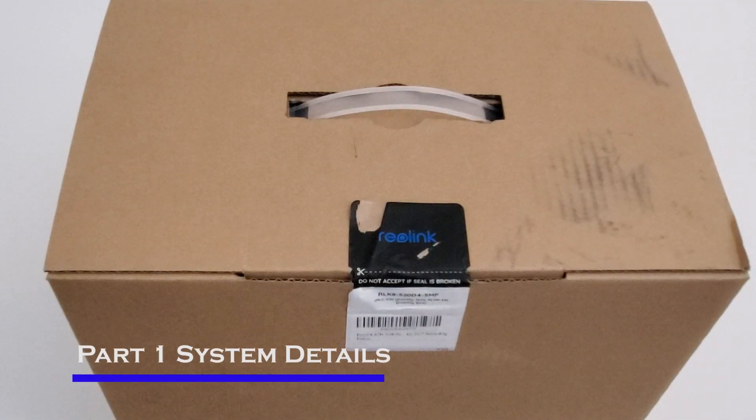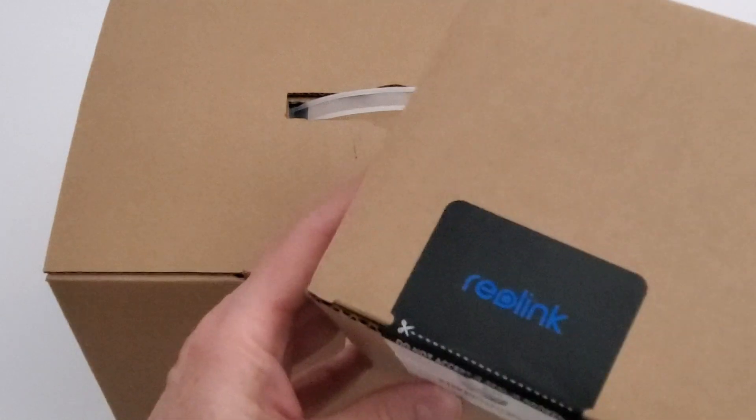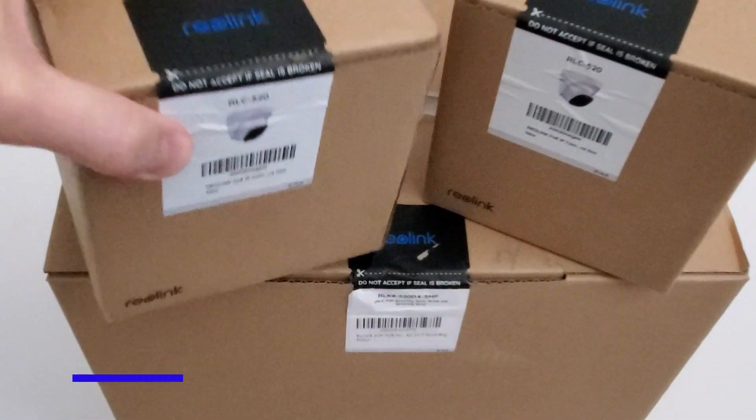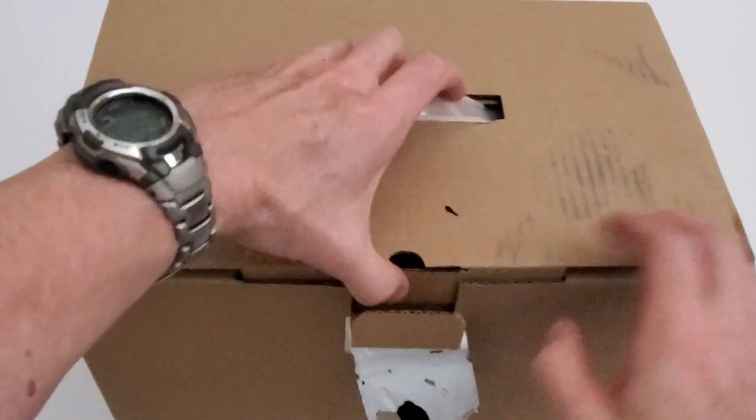So before we install these devices, let's take a detailed look at the cameras and the NVR system. Let's go ahead and unbox the system. We purchased the four-camera dome system with a 2-terabyte NVR. We also purchased two additional dome cameras for a total of six cameras. Our total cost was around $400.